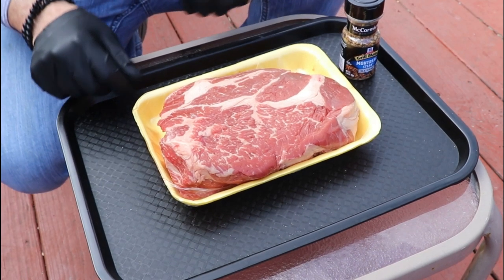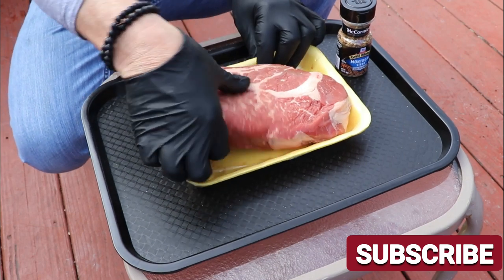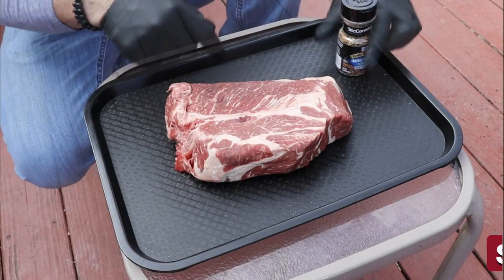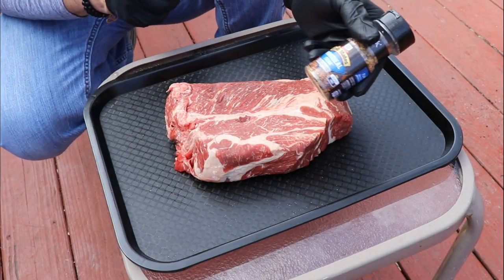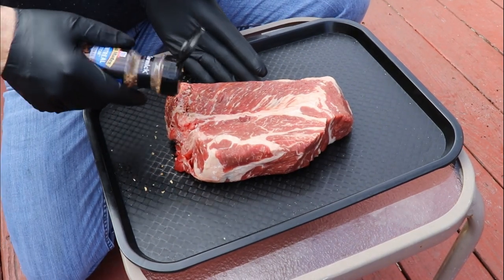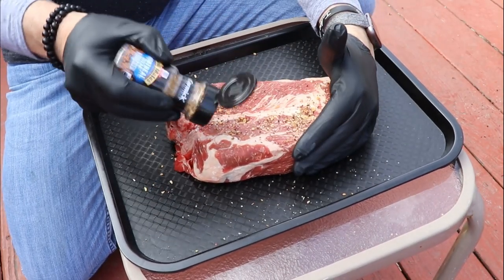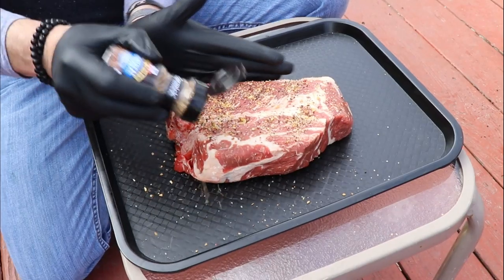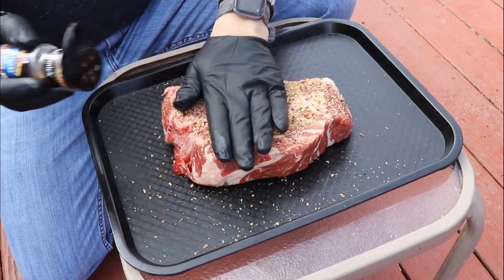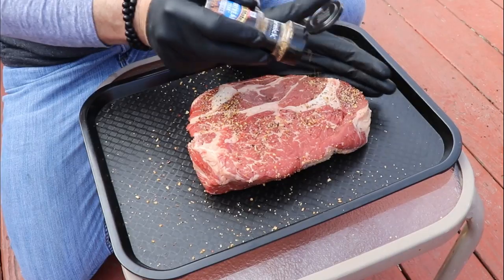I'm going to take this in live now. Usually I like to layer a couple of different seasonings, but for today I just want to keep it simple — I'm going with a Montreal steak seasoning. Anybody can get this anywhere. With a nice big chunk of beef like this, you want to season it generously — what you might think is over-seasoning — and you definitely want to get both sides.